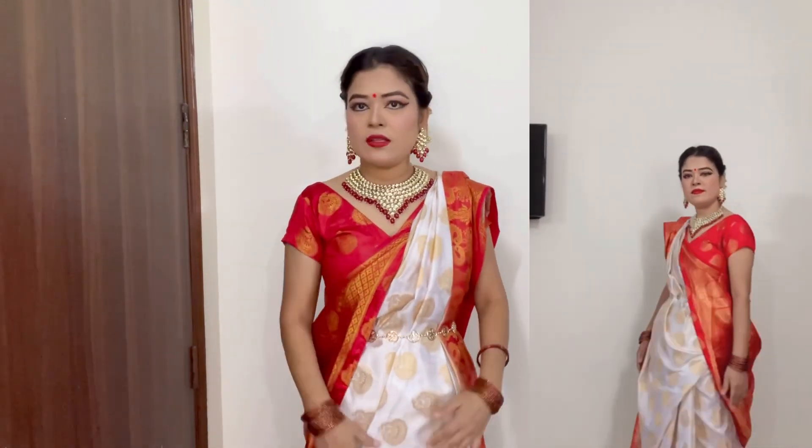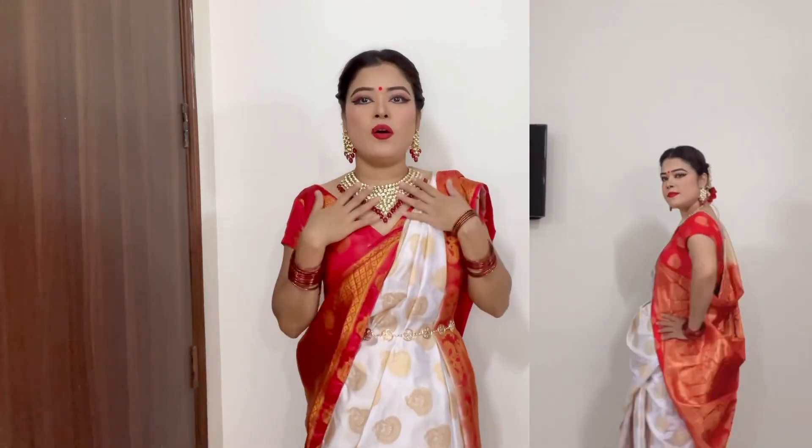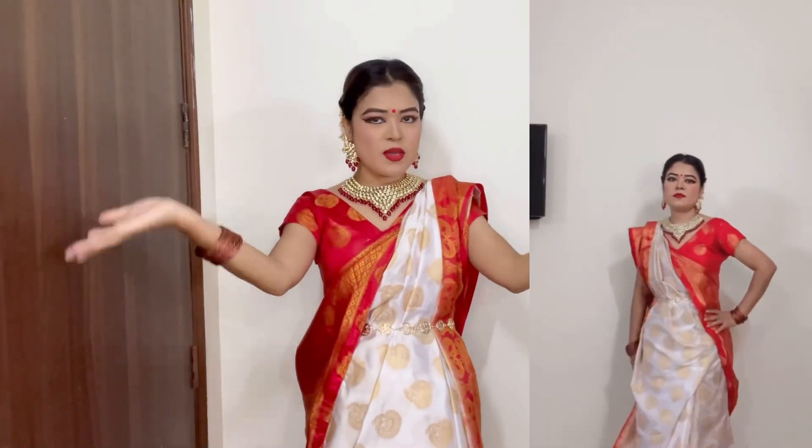Hey guys, so finally this is my complete Bengali look. We have draped our sari as well. I am going to show you the full look here so you can see it. Here is also the Bengali sari.